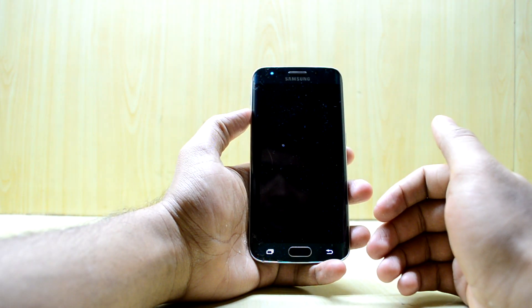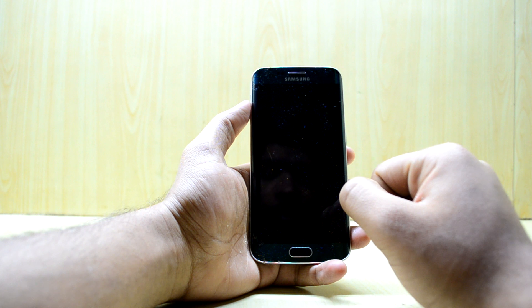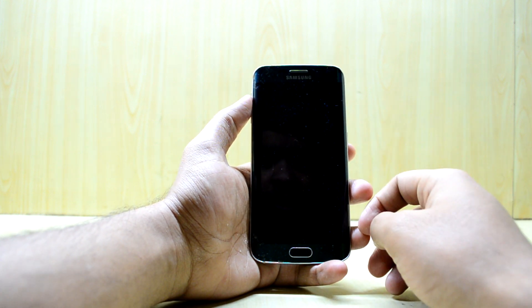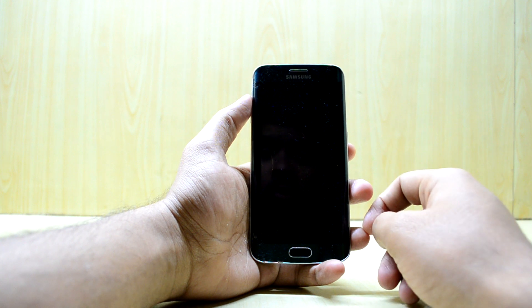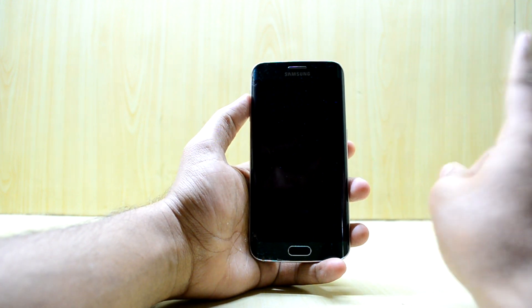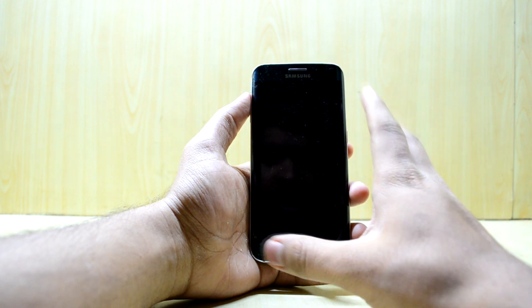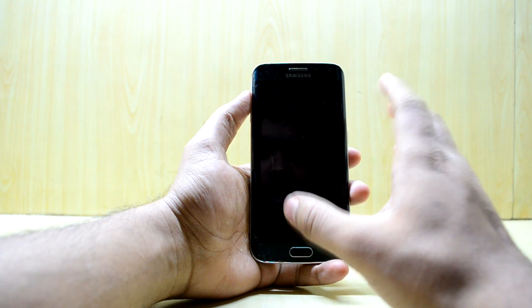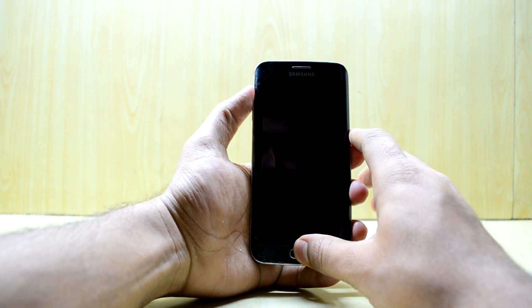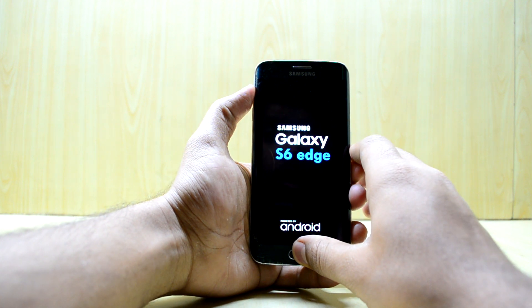You do need to have your device rooted and have a custom recovery installed. I've already made a video about how to root your Galaxy S6 Edge and install the TWRP custom recovery — the link will be right over here. Just follow that video to get the custom recovery and root. Now I'm going to go into the custom recovery by pressing the Volume Up key, Home key, and Power key at the same time.